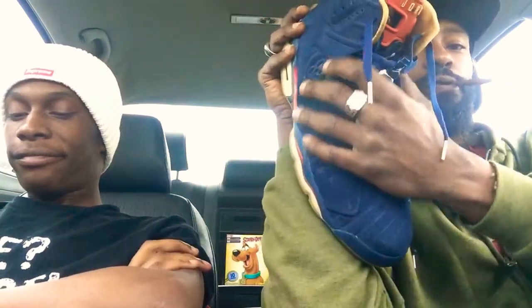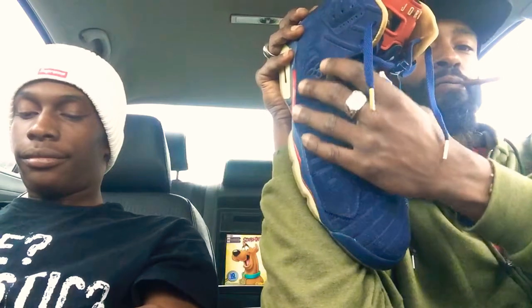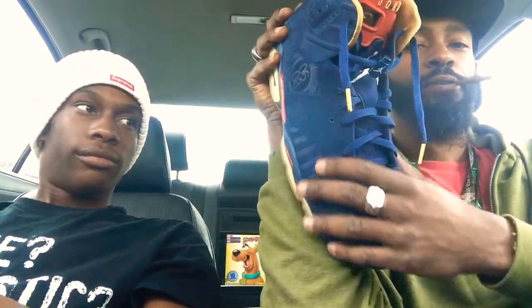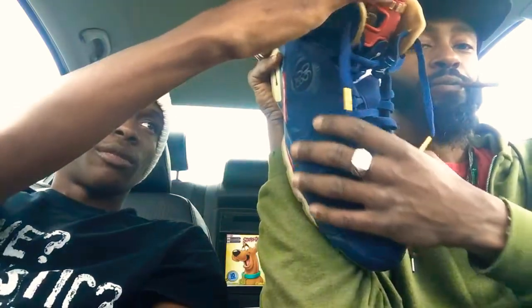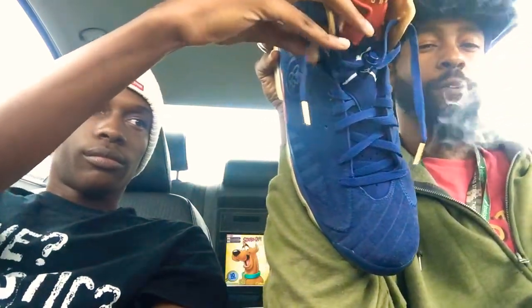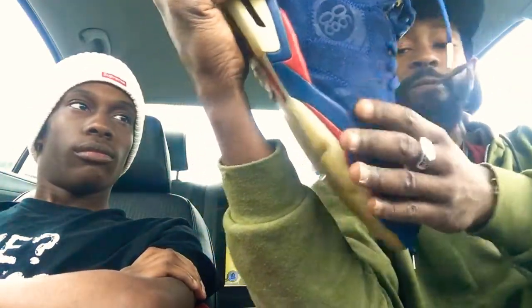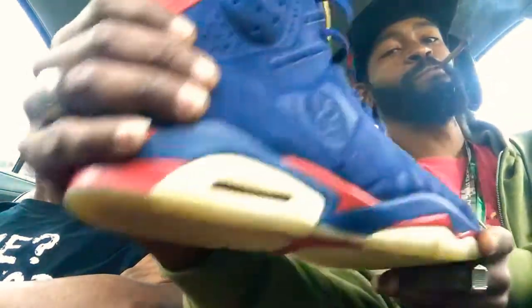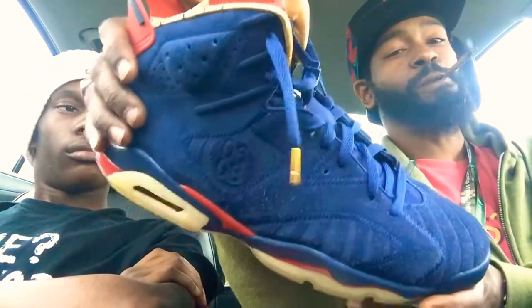Blue suede. I can't even tell y'all on camera what it feels better than. These ribs right here - they really feel like suede nubuck, like a suede nubuck. Whatever it is, it's soft as hell. Great shoe, holy grail.